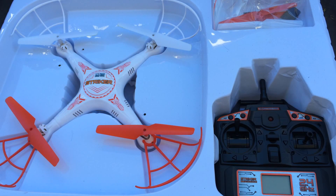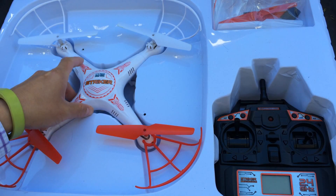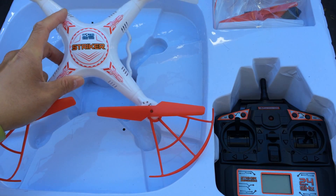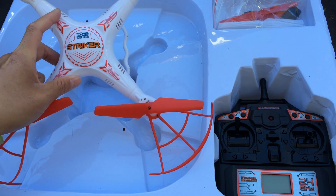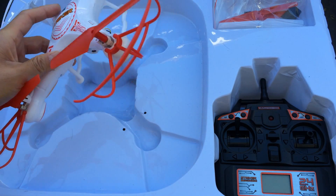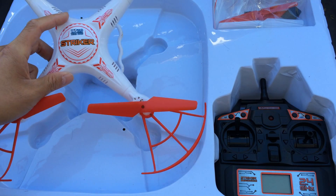Today I just wanted to do a quick review on the World Tech Toys Stryker drone. This is a pretty inexpensive drone, probably around $50 or $60 retail. I picked this up at just the local Fry's Electronics here. And it's a pretty obvious clone of the SEMA, the very popular SEMA X5C or X5C1, that whole series. And so I decided to check it out.